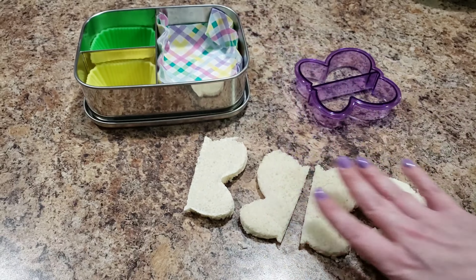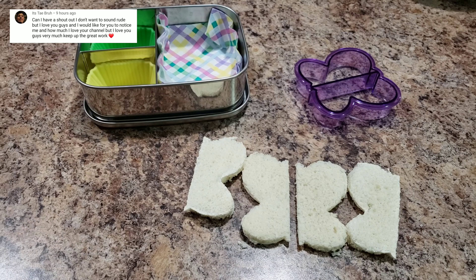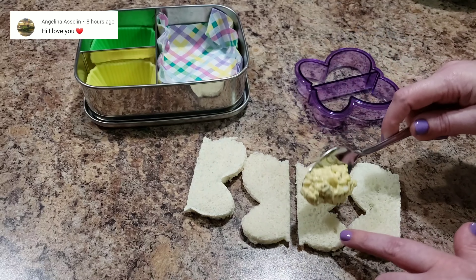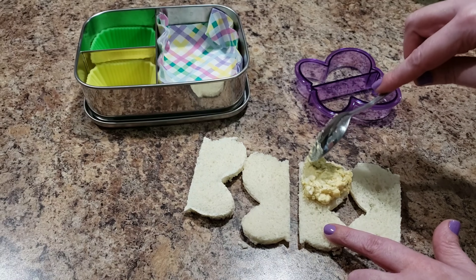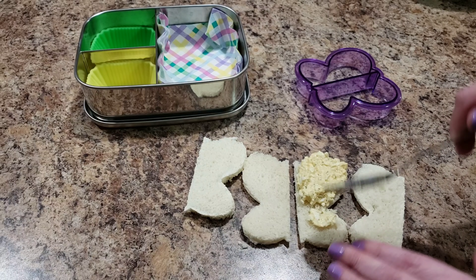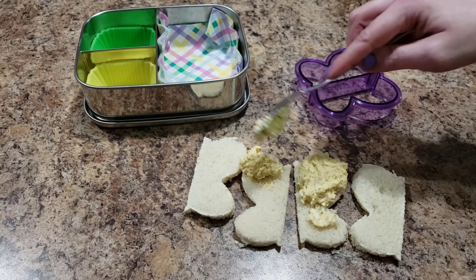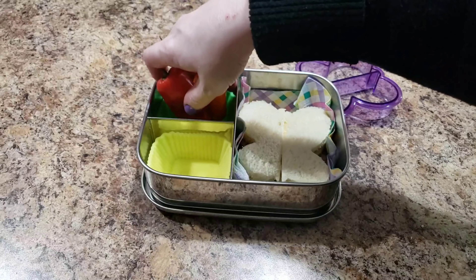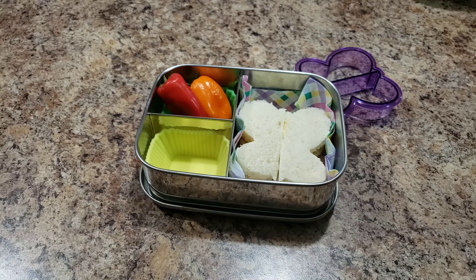I use the crusts for things like egg bake, meatballs, bread crumbs — to make chicken nuggets, things like that. Now if the crust has peanut butter on the edge, I'll just peel off that part. You still save the part that doesn't have peanut butter. If it has too much peanut butter, Bella will eat it for bed lunch, or I'll eat it — we don't waste it though, don't worry. Okay, so there is the butterfly!